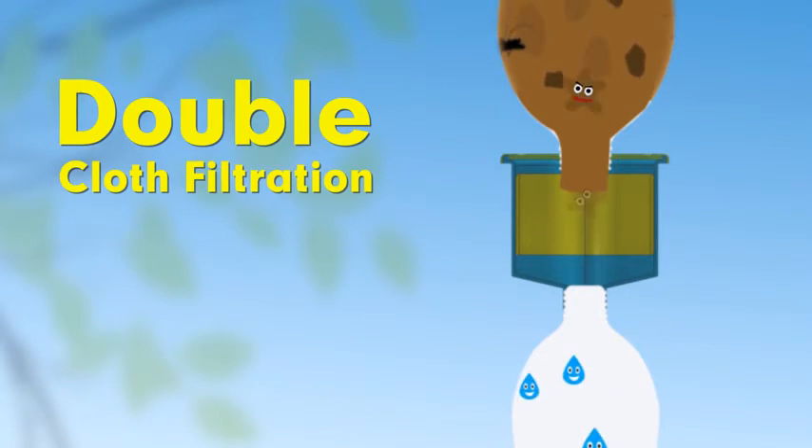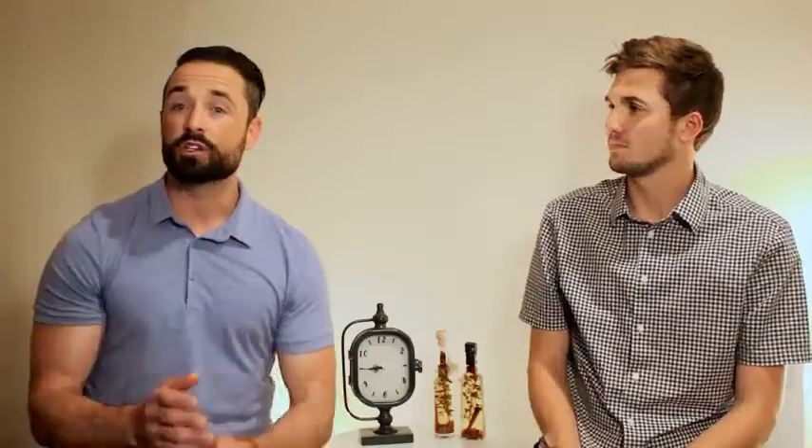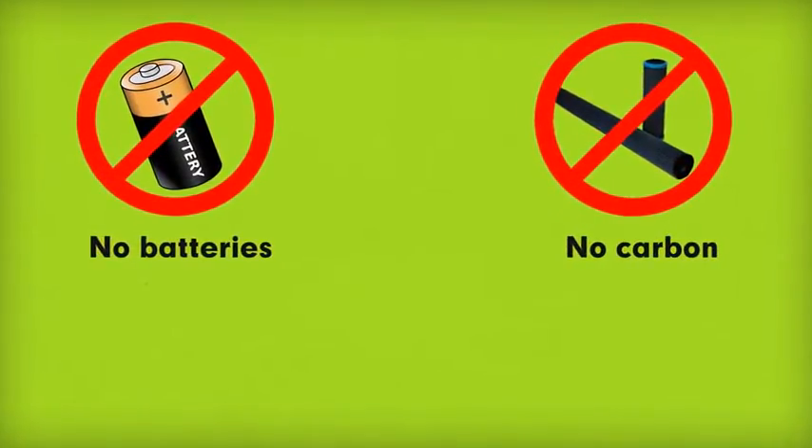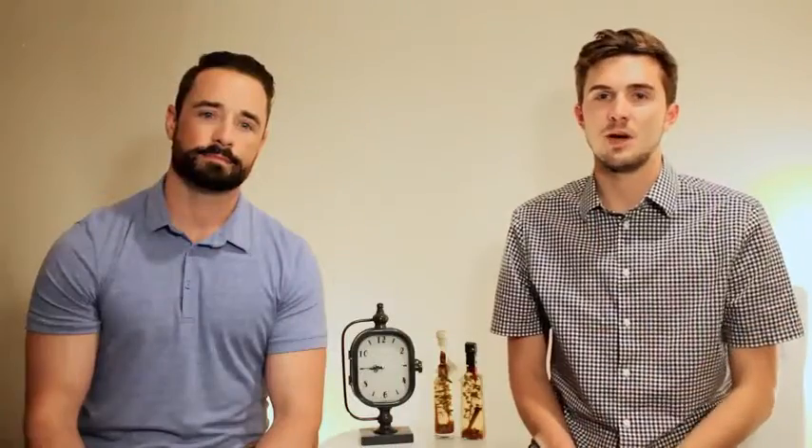The process is simple and effective. Once the water's filtered, you can even remove the cloth, rinse it out, and use it again and again. There's no batteries, no carbon to replace, and there's no complicated parts. The biggest problem with water filters is getting them to the places they need to be and the people who need them the most.